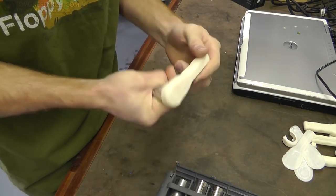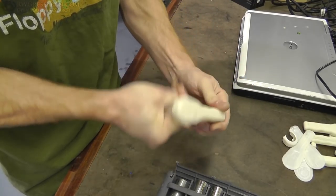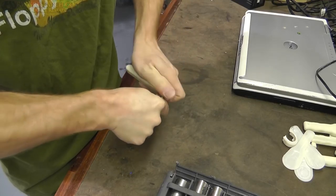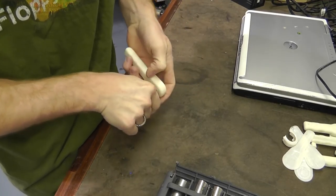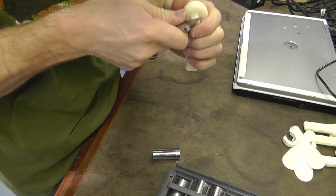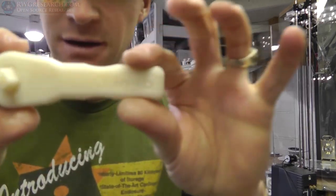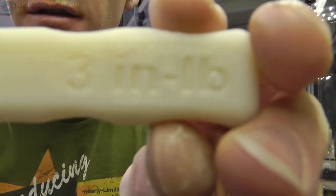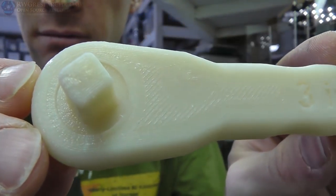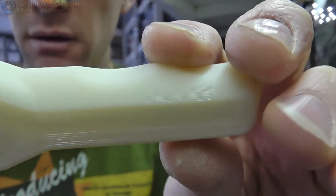There we go. There we go. Now we're working. Success! Alright. There is the wrench and it does appear to work. So let's go use it on some stuff.